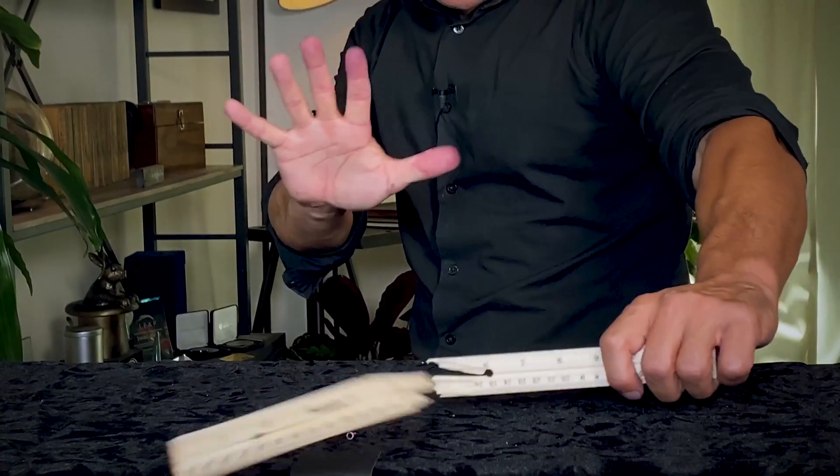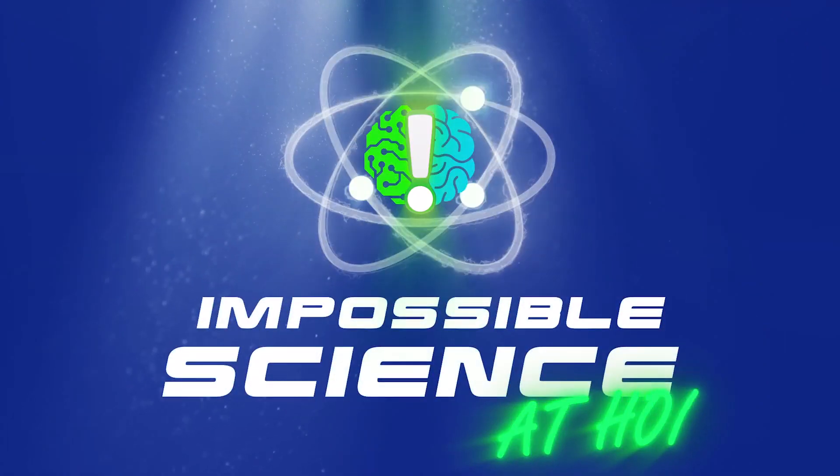Have you ever wanted to break an object with an invisible force? Yeah, me too! Welcome to Impossible Science! Hey guys, it's Jason Latimer, the world champion of magic.